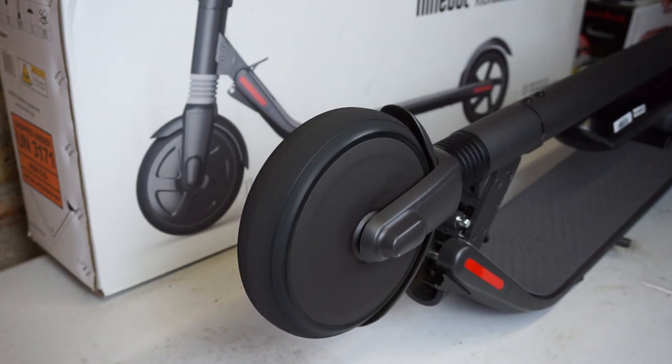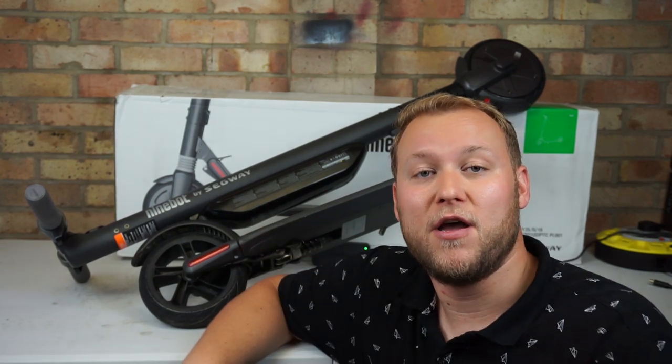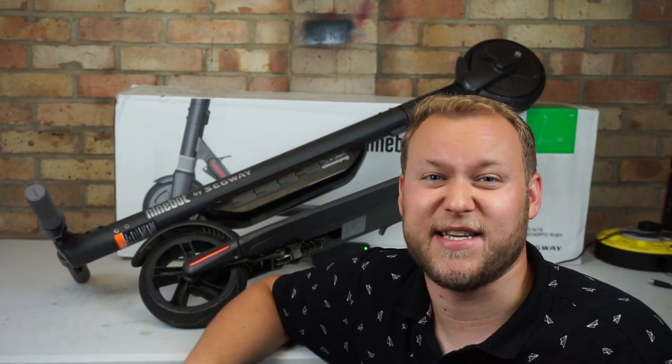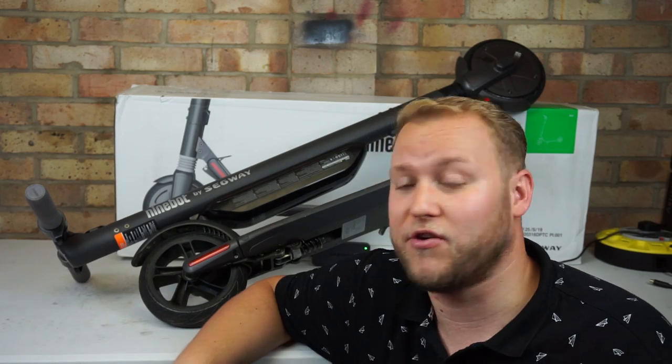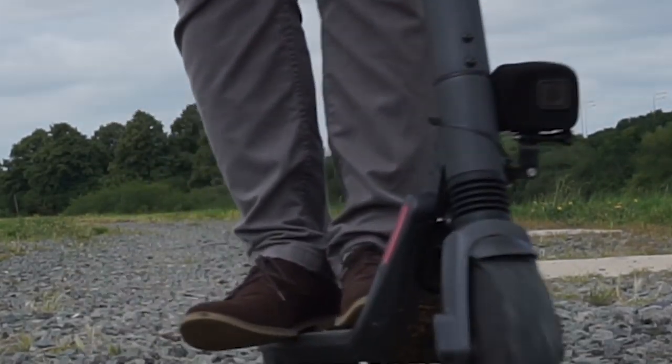If you haven't got an electric scooter yet, I would recommend the Ninebot ES4. I picked mine up from PureScooters.com — link down below — they delivered it next day, which was fantastic service. The product is brilliant, no issues, no faults — it's an absolutely brilliant piece of kit. It's a great way to explore the countryside and commute. If you haven't seen my terrain testing video, check the link below — we go off-road with this thing and it performed brilliantly.